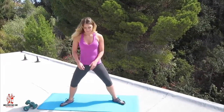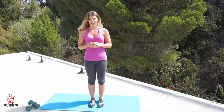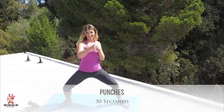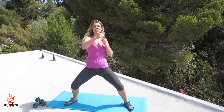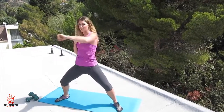For our next move we're going to come into a wide leg squat and we're going to do some punches — punch right and left. Your punches should go straight forward about nose height and you want your knuckles to be facing outward every time you throw a punch forward. Abs are tight, chest is open and back is straight. Keep your core tight the whole time.